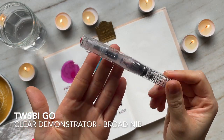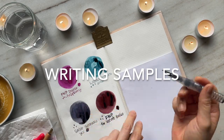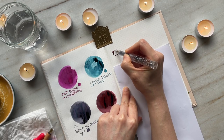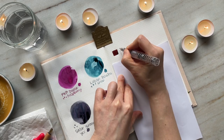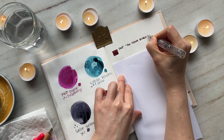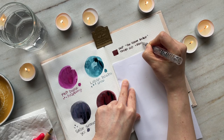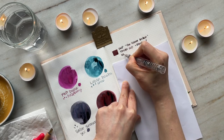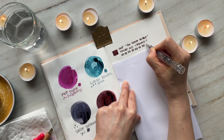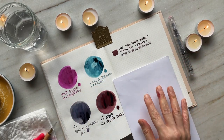I decided to go in reverse order, so I'm starting with Velvet Ballet. I have been obsessed with this ink and have been writing with it often since I got it about a month ago. I have it inked in the Twisby Go, and to be honest I'm not sure I like this pen so much — the broad nib is nice in that it showcases the shading and shimmering properties of the ink, but the pen feels light in my hand and I have to hold it at a particular angle for the nib to make reliable contact with the paper.